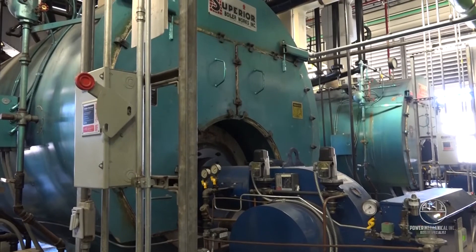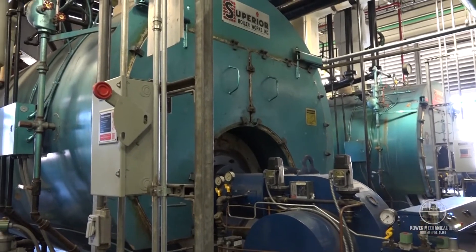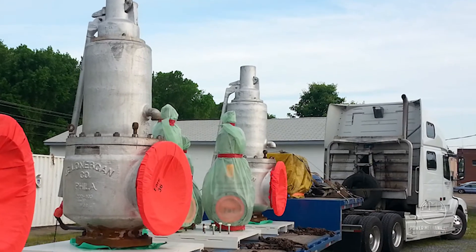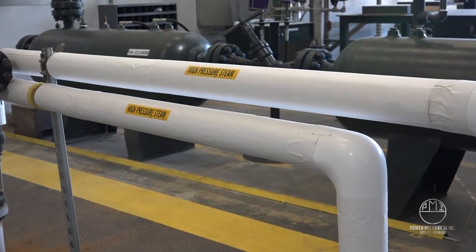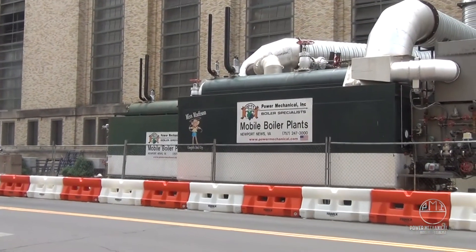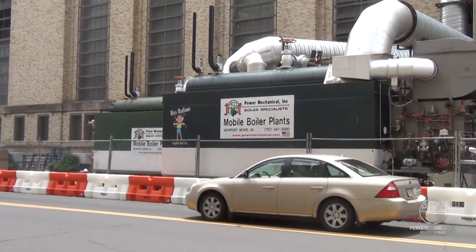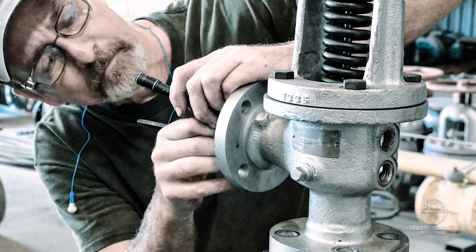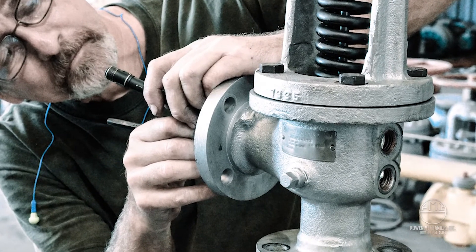While in operation, many things can affect the high and low pressure swings of a boiler, and having the correct safety valve is critical for safety and continued worry-free operation. Safety valves should not be selected based on the boiler's maximum allowable working pressure alone, and it is important to keep routine checks on installed valves along with annual testing and maintenance with a certified valve repair facility.